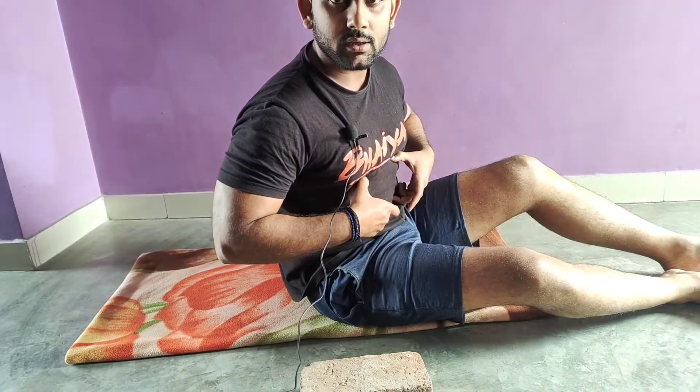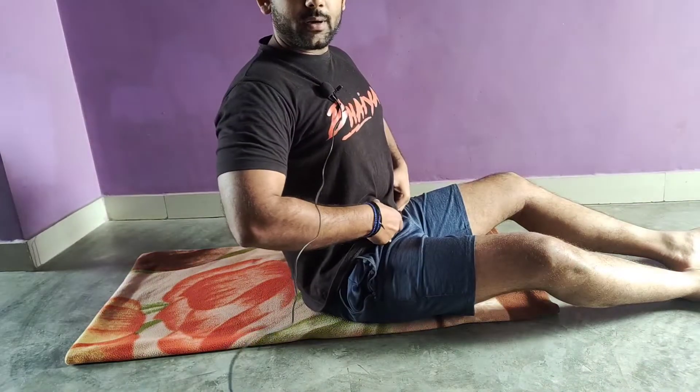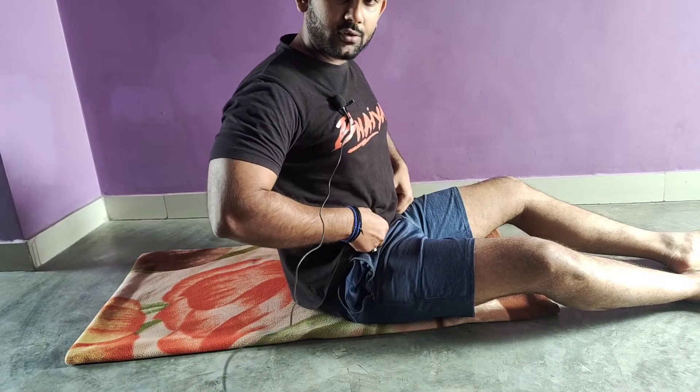We will do the best exercise for the body. Now I am going to tell you my third exercise. It is effective for the lower body.